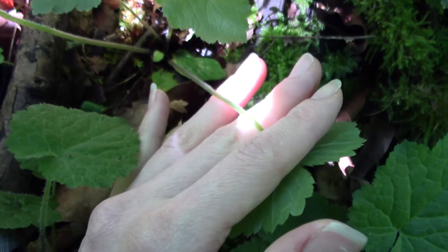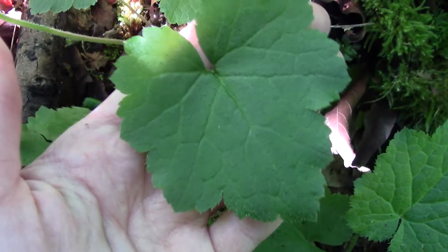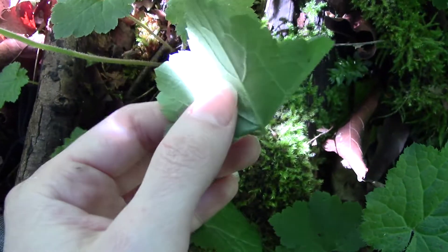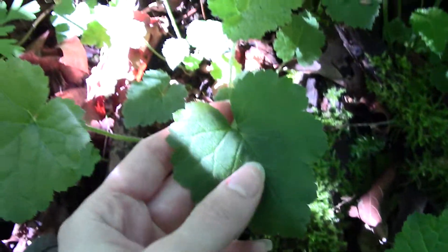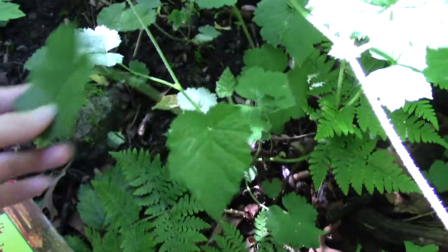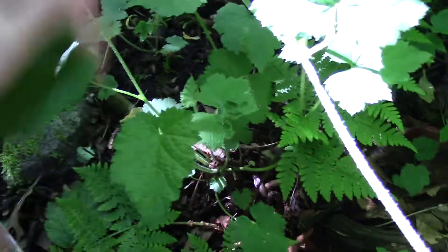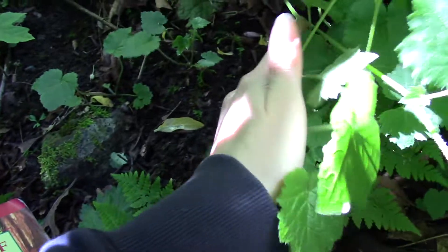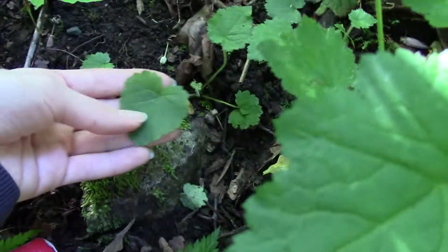But not as fuzzy as another very similar plant, which we'll talk about in a minute. If we look at it, it's got this upright shape where we've got multiple leaves coming off of a single tall stalk. But later in the year it looks more like these little ones.